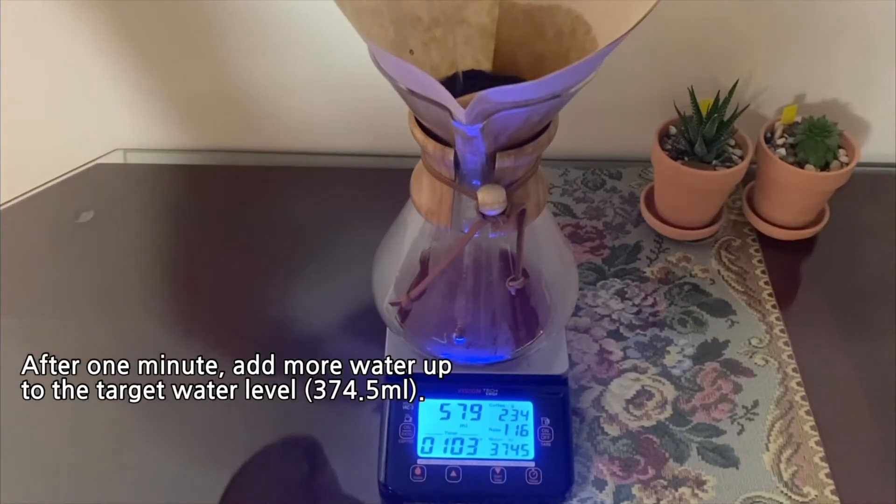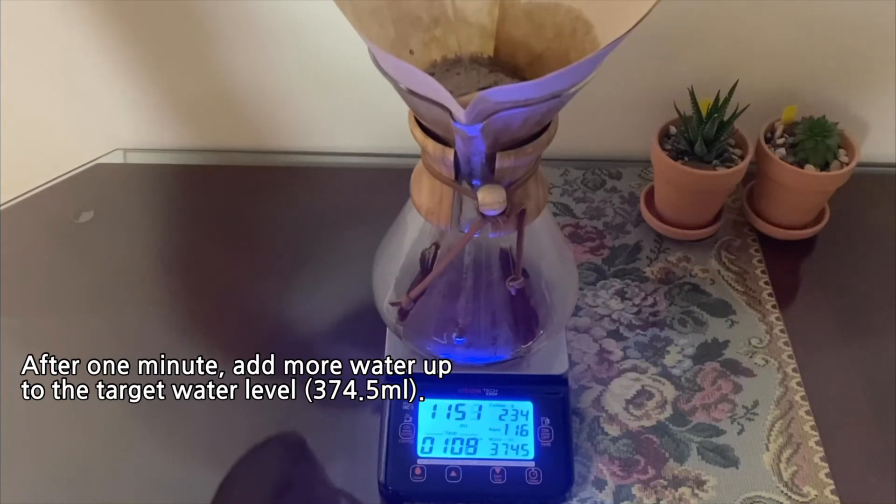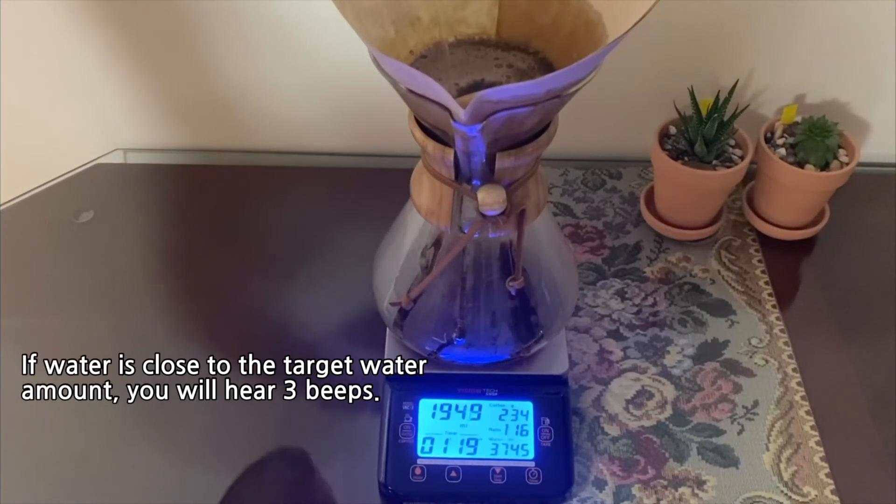After one minute, add more water up to the target water level, 374.5 milliliters. If the water is close to the target water amount, you will hear 3 beeps.